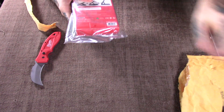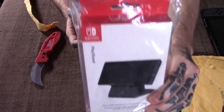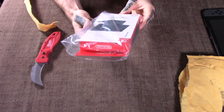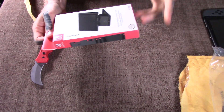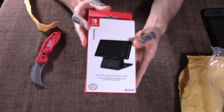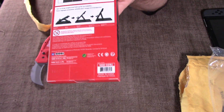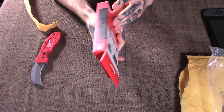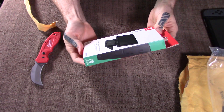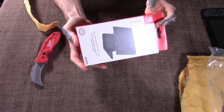So what I've picked up here is the Nintendo PlayStand — that's the official product name. The story goes with my Joy-Cons being the way they are, or at least the one — it's rendered playing in handheld pretty much a non-existent experience.